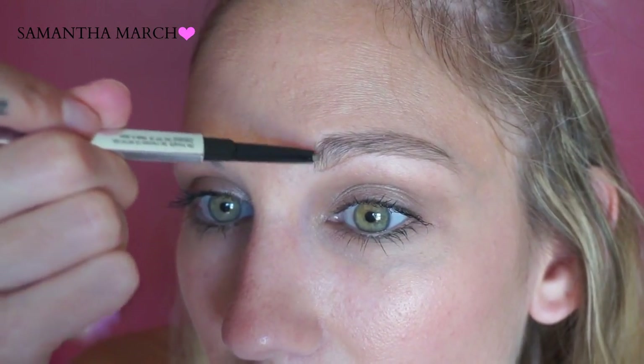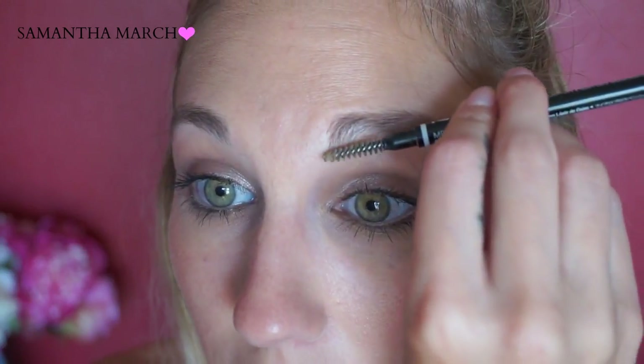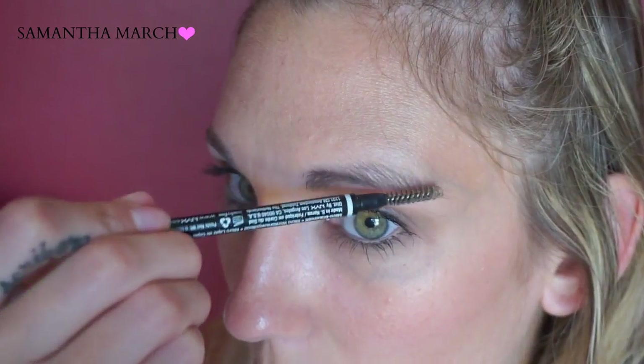Now let's give it a try. I'm using the pointed edge along the bottom of my brow first, making short little lines. Then I'm taking the pencil and drawing quick little strokes upward to mimic the hairs at the front of the brow.